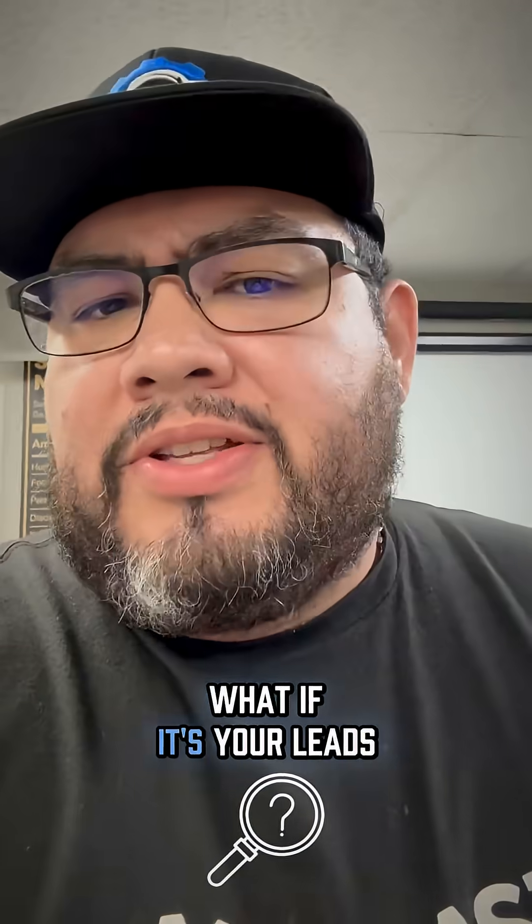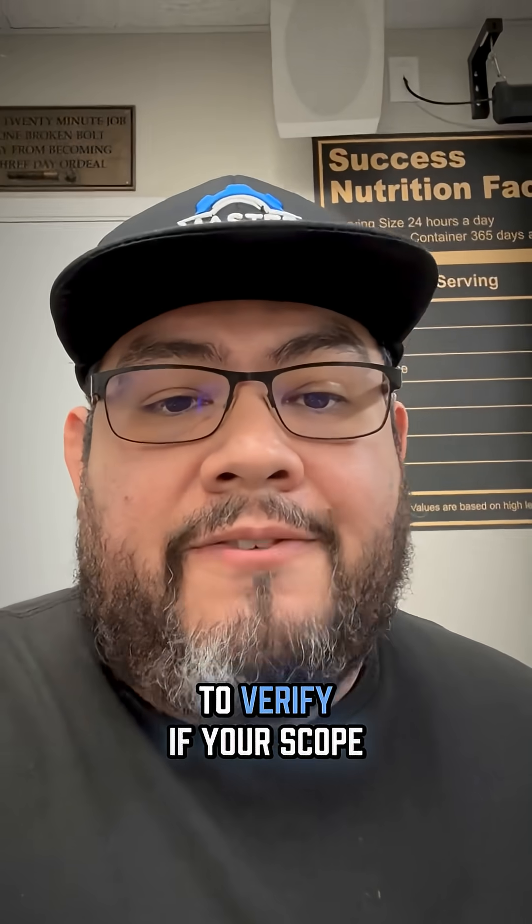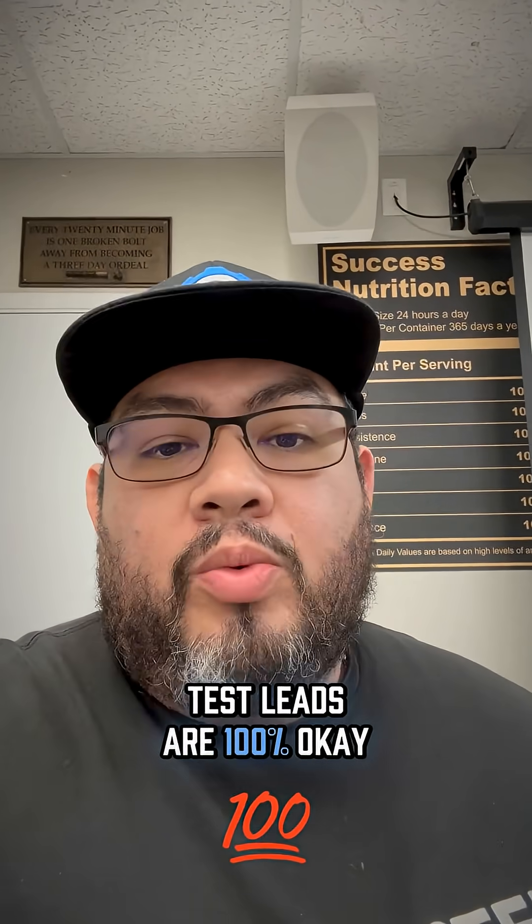Are you sure it's your scope that's bad? What if it's your leads that are just lying to you? Let me show you a quick 10-second test to verify if your scope test leads are 100% okay. Let's take a look.